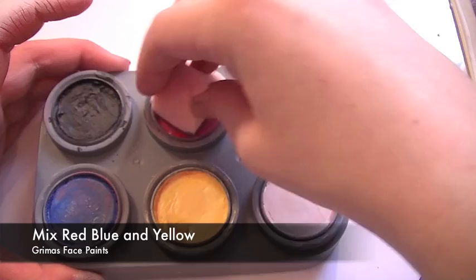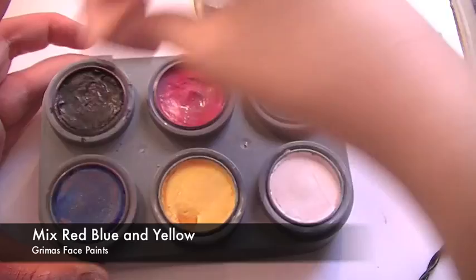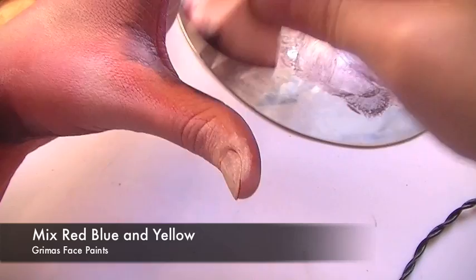Mix the colors together to get a brownish color, more on the reddish side than the blue side, and we're going to place this in between the fingers — just roughly at first. You can even use a brush, which can be a little bit more heavy-handed if you want.